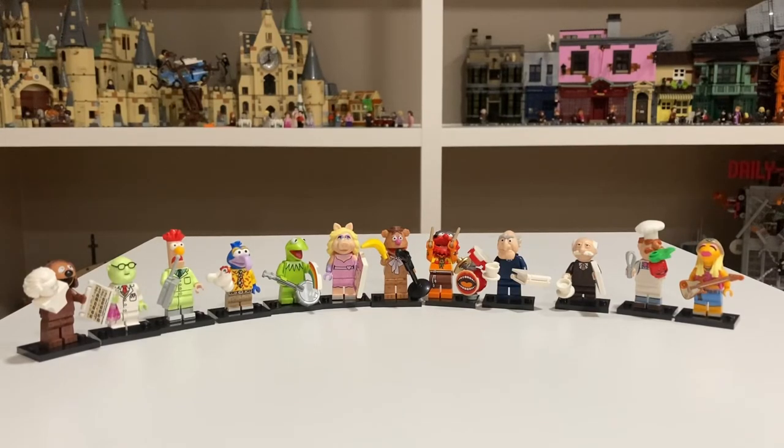And here are all the figures together. I'm so glad I was able to get all the figures — it's really nice. All these minifigures are great; I'm glad they made the Muppet minifigure series. Guys, thank you so much for watching. Please remember to like and subscribe, and I'll see you in the next one.